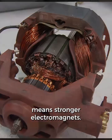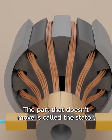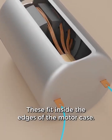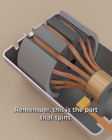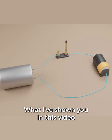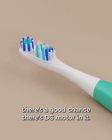More wires wrapped around means stronger electromagnets. Another way to make this stronger is to use more electricity. The part that doesn't move is called the stator — in this case, it's the two permanent magnets on the side, which fit inside the edges of the motor case. The armature in the middle is also called a rotor — this is the part that spins. The axle goes through the middle and sticks out the back of the motor. What I've shown you in this video is called a DC motor. If you have a device that moves and is powered by a battery, there's a good chance there's a DC motor in it.